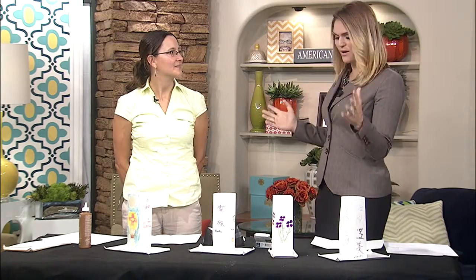Here to tell us more about this, and when you can actually go and make your very own paper lantern — we're doing a fun thing with this at the Albuquerque Biopark — is Maria Thomas, the assistant curator at the ABQ Biopark Botanic Garden. Welcome!